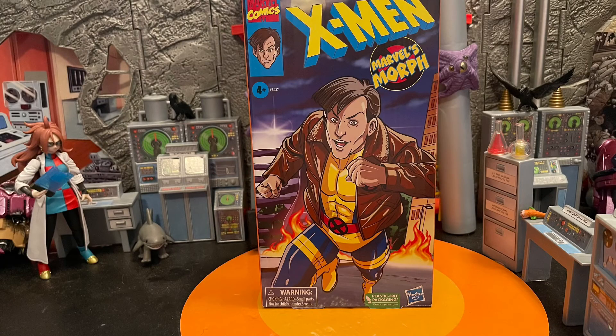Hello, all my nerd friends out there — this is Mr. Chill here, and I want to give you guys my review and thoughts on Marvel Legends Morph from the X-Men VHS box set. This Morph was okay in my book — there's a lot of downs with this figure but some ups as well.